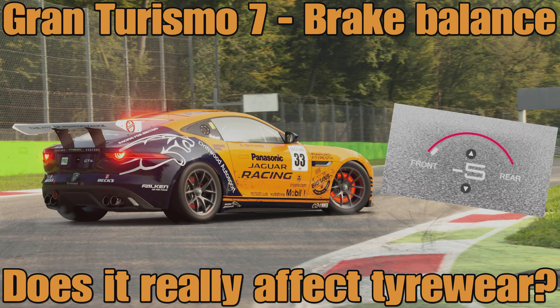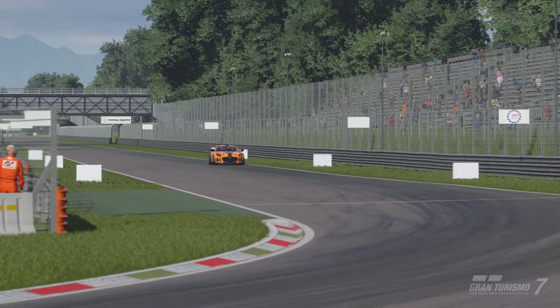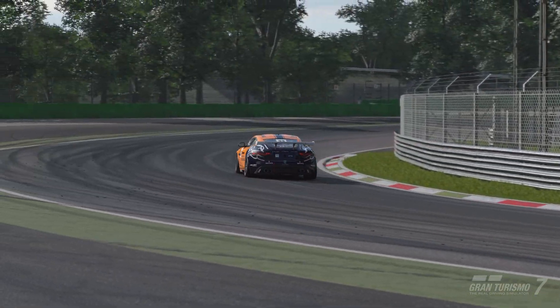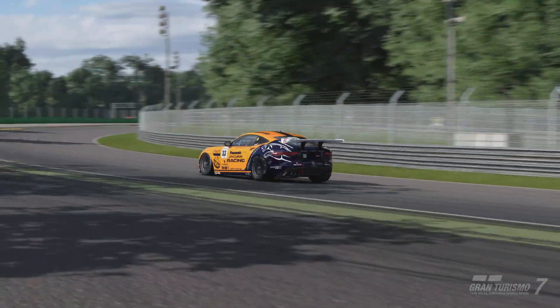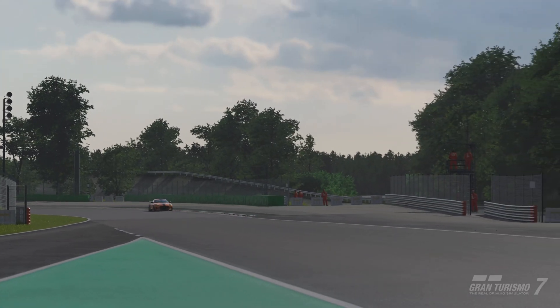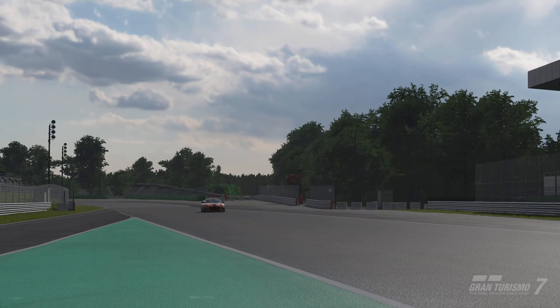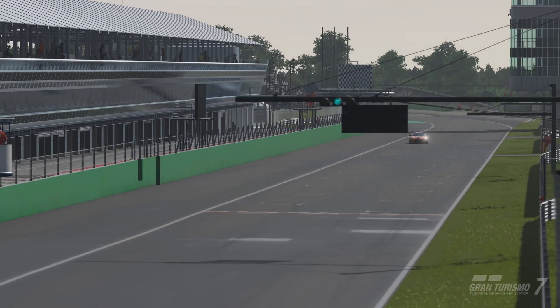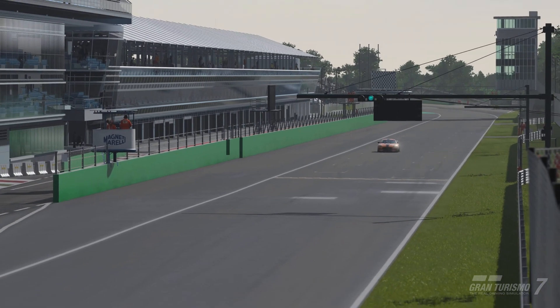Hello everyone, welcome to another Gran Turismo 7 science video. It's been a while since we've done one of these, but in this one we're going to take a look at brake balance and in particular what brake balance does to your tyre wear. There's a very definite opinion: if you run brake balance towards the front you'll wear the front tyres more, and if you run it to the rear you can protect the front tyres and move that wear towards the rear tyres.